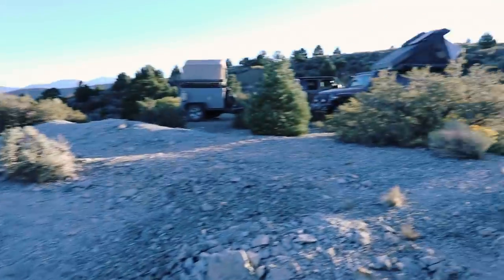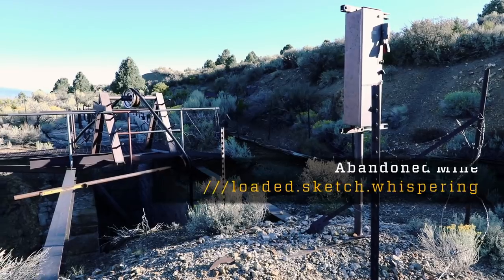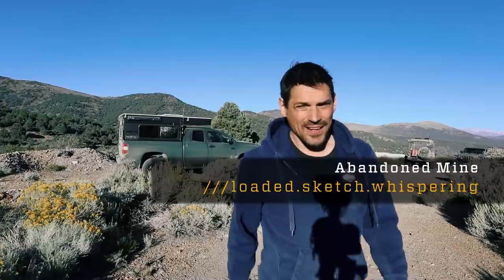All right, I'm going to tidy up and start getting ready to roll. We're all packed up, we're ready to go. But I promised you guys I'd show you this mine shaft.